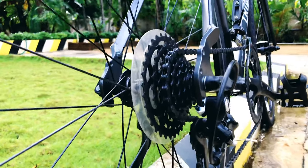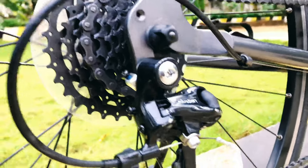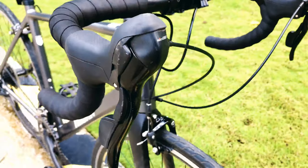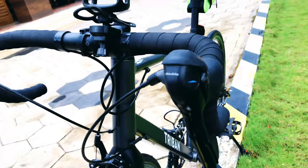This is an 8-speed gear system. This is a gear lever, and this is a drop bar.